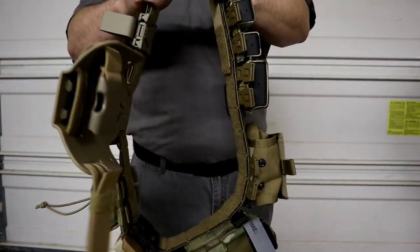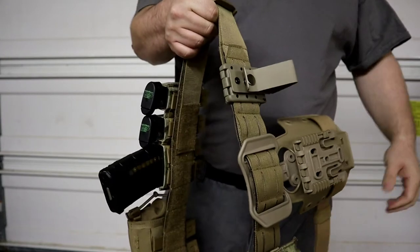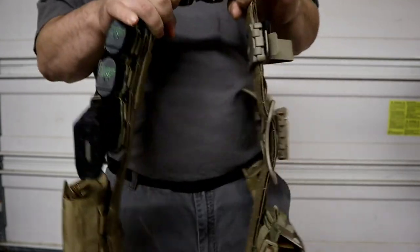To take it off, once you unsnap the outer belt and unhook the velcro, that's it. So that's going to be the Condor LCS Cobra gun belt.